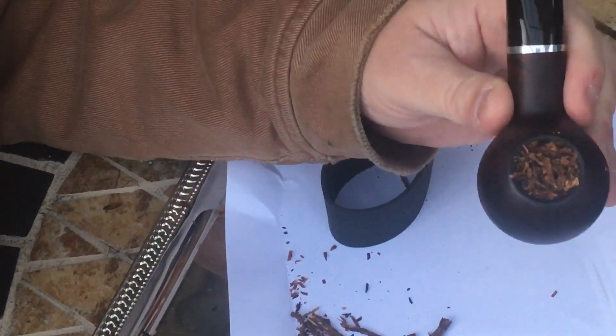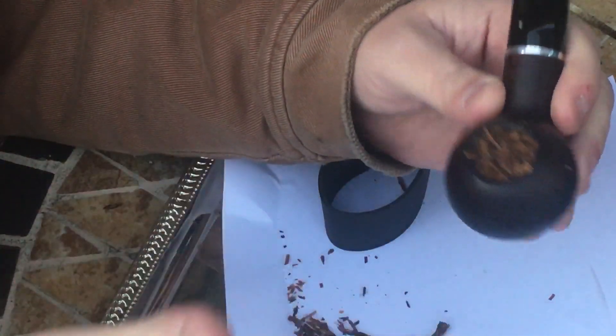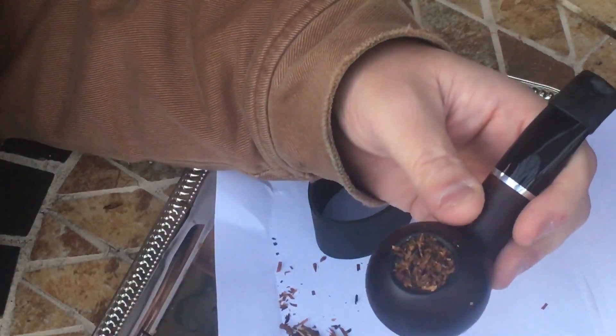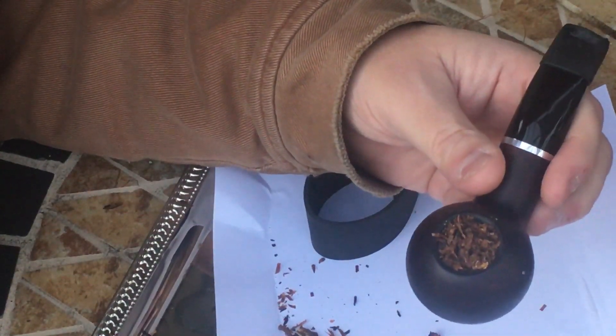I'm gonna light this up and I'll be doing a video smoking it. I just wanted to show you guys how I did that. You take two flakes, fold them in half one way, then fold them in half the other way, stuff them in there, twist it, and as you're twisting you're kind of pushing down. You'll get some coming off — just use that later. That's how I do it, talk to you later.